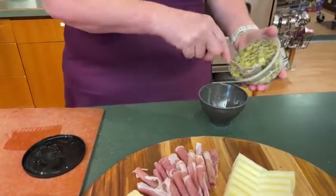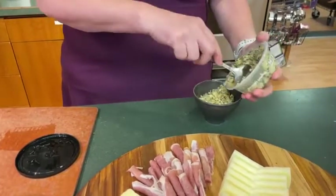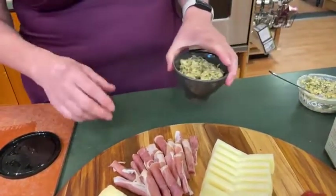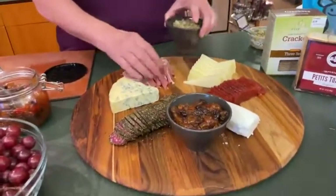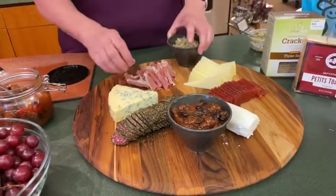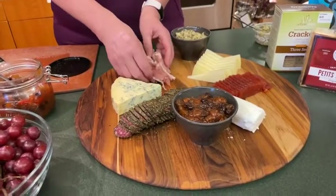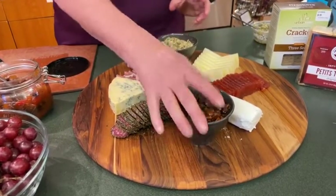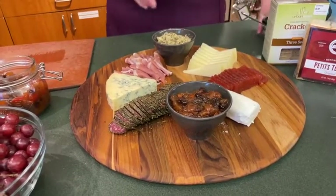We'll put this in a little dish. These little dishes are from Emile Henry — we actually don't carry these anymore, but we've got tons of dishes: ramekins, Fiestaware in really pretty colors. Any of those would be great.